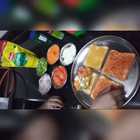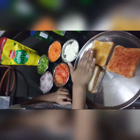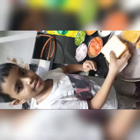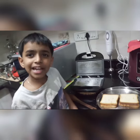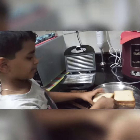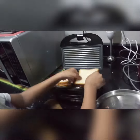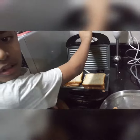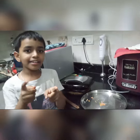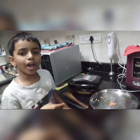Now let's give it a light press. Now it's ready to keep in the sandwich maker. I close the lid and give it a little tap. And after that the crispy sandwiches will be ready. You can dip it in sauce.